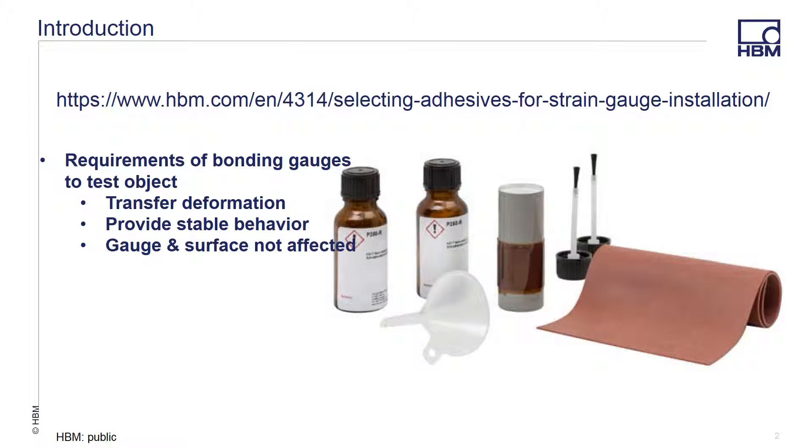Adhesives from HBM meet the most stringent demands when it comes to bonding strain gauges to the test object. This is required because: number one, you need to transfer the deformation of the test object to the strain gauge in as lossless a way as possible; number two, provide stable behavior across as wide a temperature and strain range as possible; and number three, ensure that the strain gauges and the test object are not affected by the adhesive.